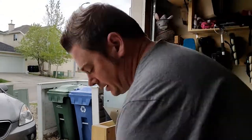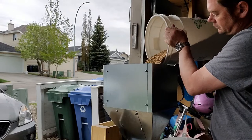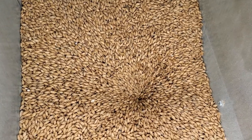It's time to mill this up. I'm going to do that using my Monster Mill 3mm Pro — fire it up — and this will make short work of milling this grain.